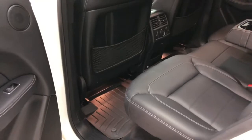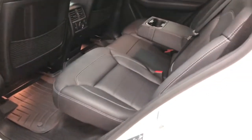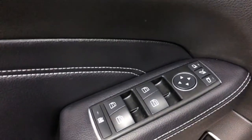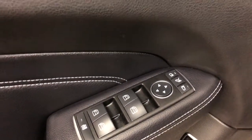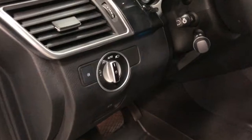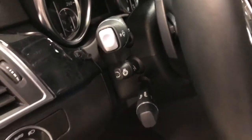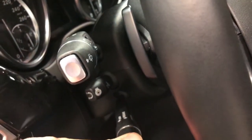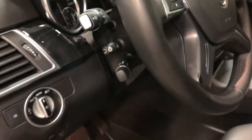Have a look in the back again — lots of room, very comfortable, a nice upright seating position good enough for adults. On the driver's door there are power windows, power mirrors, power folding mirrors, driver memory, power locks, and the tailgate opener. You've got automatic headlights, power tilt and telescopic steering wheel, a heated steering wheel, and cruise control.